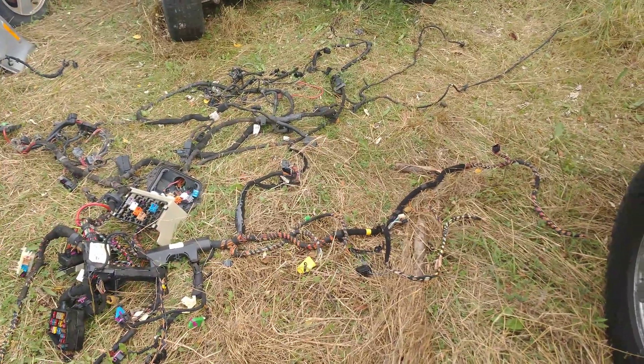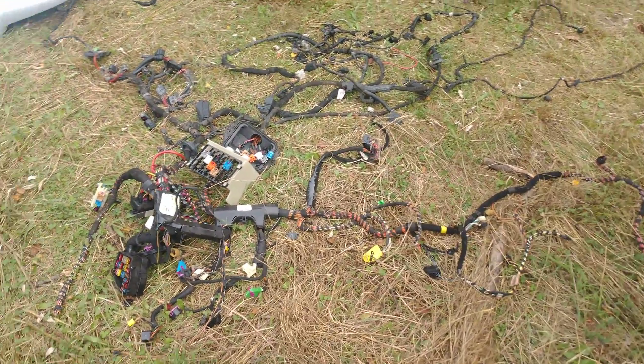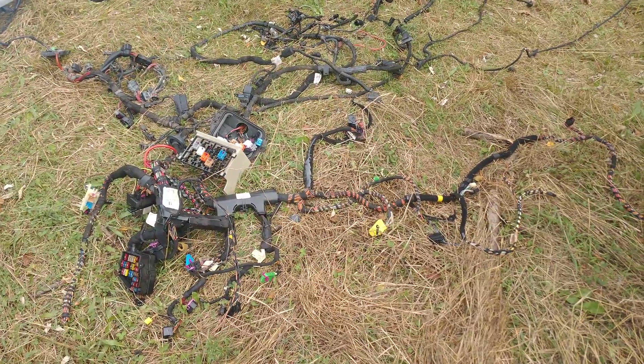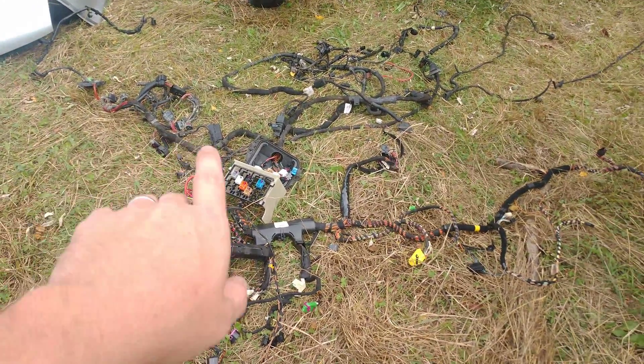Hey guys, I said we were going to do a video series on the wiring for an ALH TDI conversion. So what I did was pulled the second harness out of the car cleanly, which means there's no cuts. There are some cuts that make it a shortcut for getting it out easier when you're pulling it from a donor car. We'll talk about that later, but this is it — it's a big spider web mess. I've kind of laid it out how it sits in the car.